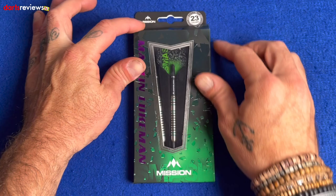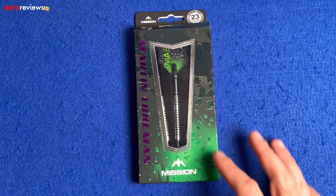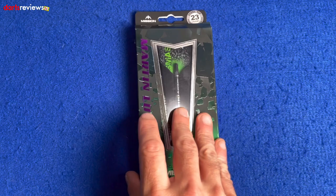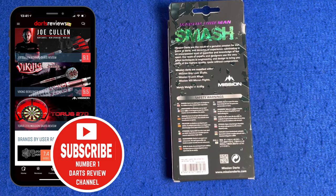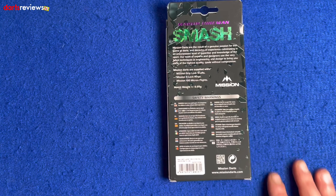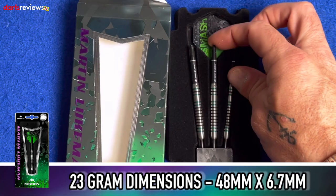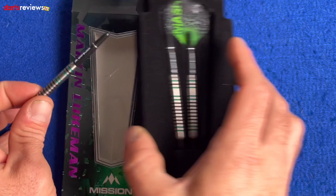Here's a closer look at the Martin Lukeman Mission dart. First, a glance at the box — 23 gram, with the Mission logo at the top and Martin Lukeman written down the side in a nice purple. There's a lovely green color, looking like someone smashed glass — maybe that's his dart nickname 'Smash'. On the back there's a write-up about Mission darts and their passion for the game, plus a list of contents: 100 micron flights, S-lock rings, and grip block shafts. Short shafts are included, and the weight is matched to 0.05g. They also come in 25 grams. The 23g dimensions are 48mm by 6.7mm.